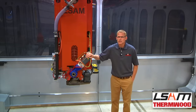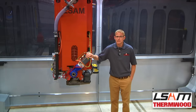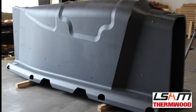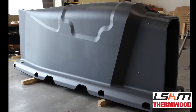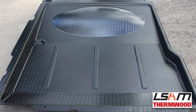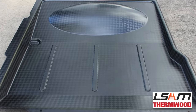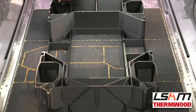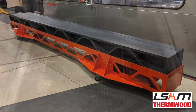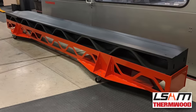A lot of the work has been undisclosed due to NDAs. However, some projects that have been made public include a 12-foot long canoe fairing tool for Boeing 777X, a mold for a Chinook helicopter engine oil pan, a printed chassis for Local Motors autonomous bus called OLLI, and a helicopter blade mold for Bell Flight.